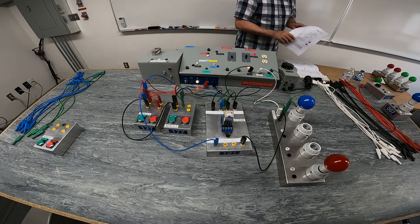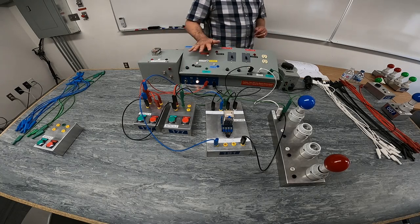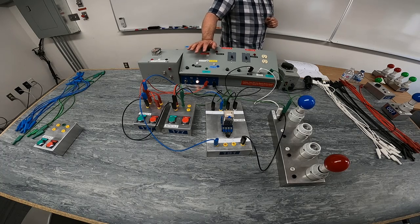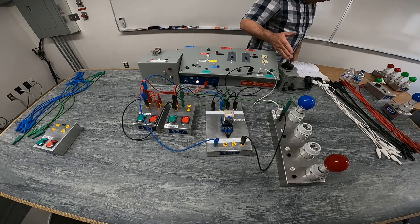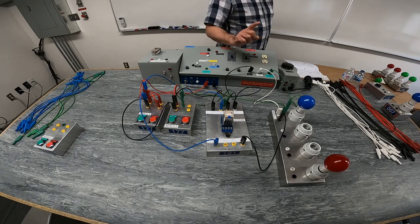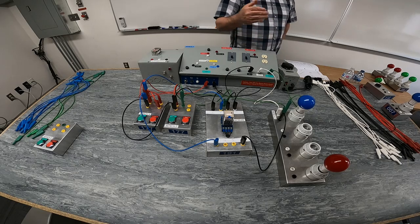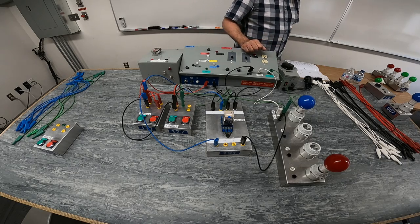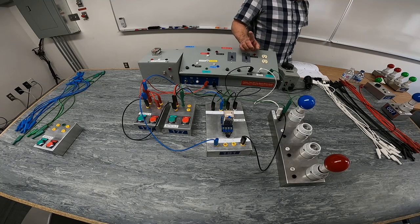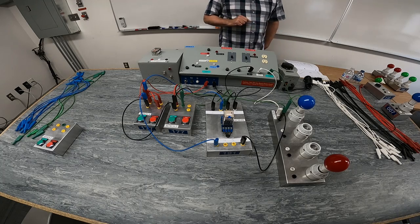We'll do another one here. The next one is going to be procedure three, which is going to be using a 120-volt load that can be energized from one location. So you have to figure out what kind of push button you need for that. The load can be de-energized from three locations. A second light — light number two — will be energized whenever light one is de-energized. So they will be opposite functions.